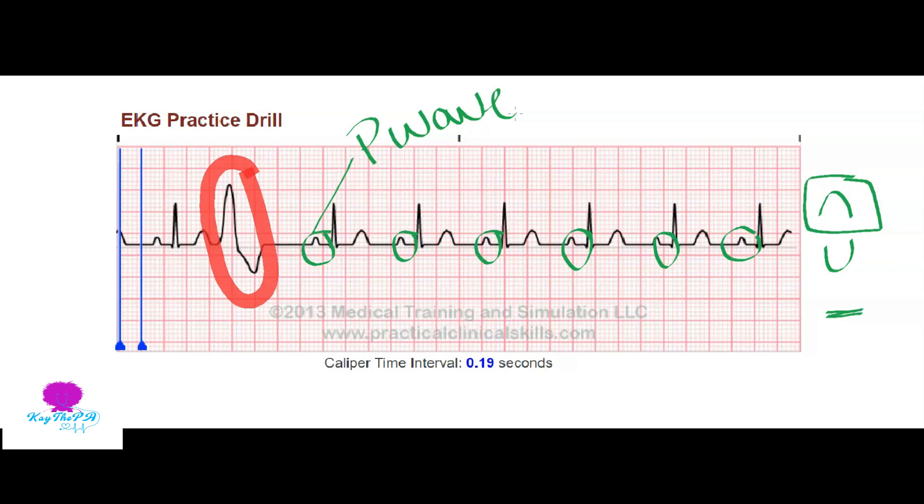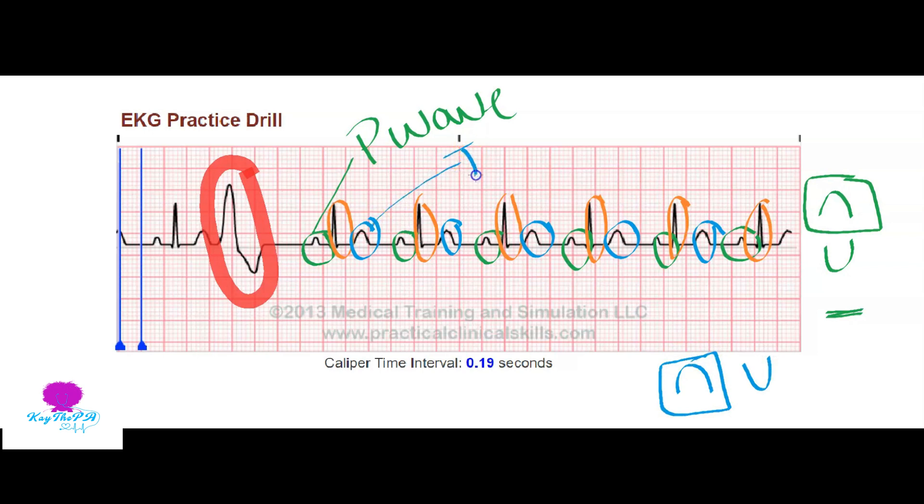Next we're going to look for our QRS complex. The QRS complex has the Q, the R, and the S wave. We have one here, here, here, here, here, here, and here - so every P wave has a QRS, which is perfect. Now we're going to look for our T wave. You have to make sure it's upright - sometimes T waves can be inverted. Our T waves are upright, so they are good.